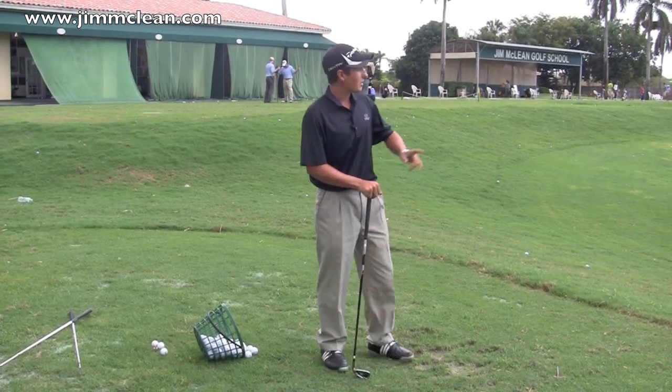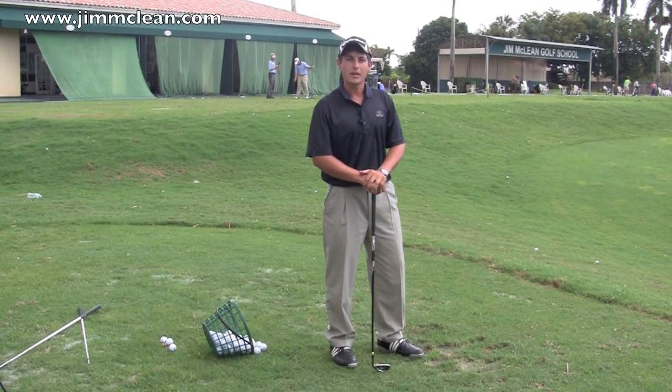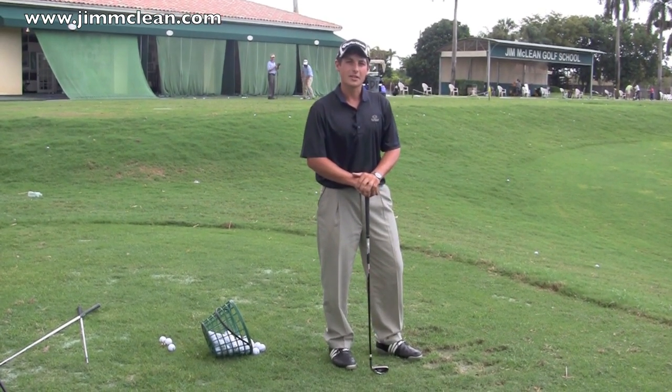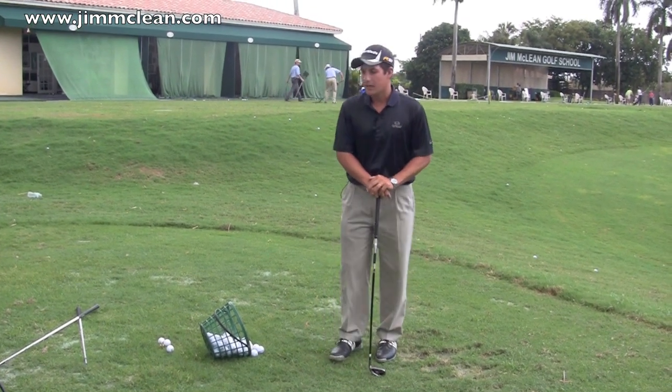Number one is always pick a target in the distance. Pick a flag, or maybe a fairway for your driver between a couple of trees. And like Bobby Jones said, if you don't have a target, you're going to hit it every time.